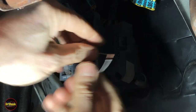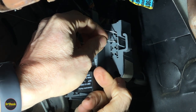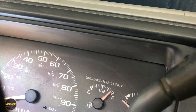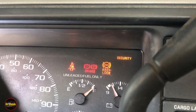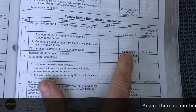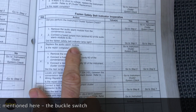We're going to hook a jumper from K4 to K3, just like that. Then we'll come up and turn the key. We've got no chime tone because we pulled the module out. Turning the key — there we go, we've got our seatbelt light lit. We've confirmed it is the module. The safety belt indicator lamp lit up, so we go to step three: replace the audio alarm module. That was what was wrong. In my case we're done, but maybe in your case you're not — let me show you what would happen if that wasn't the case.